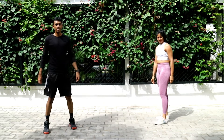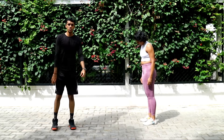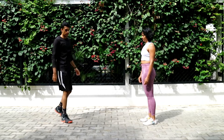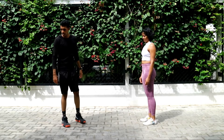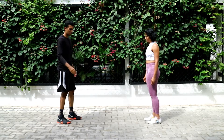Last set of butt kicks, and then we get one minute of rest before we switch to part number two. Try to go all in, guys. Five, four, three, two, one — let's go! Make sure you tap your heels with your palms.